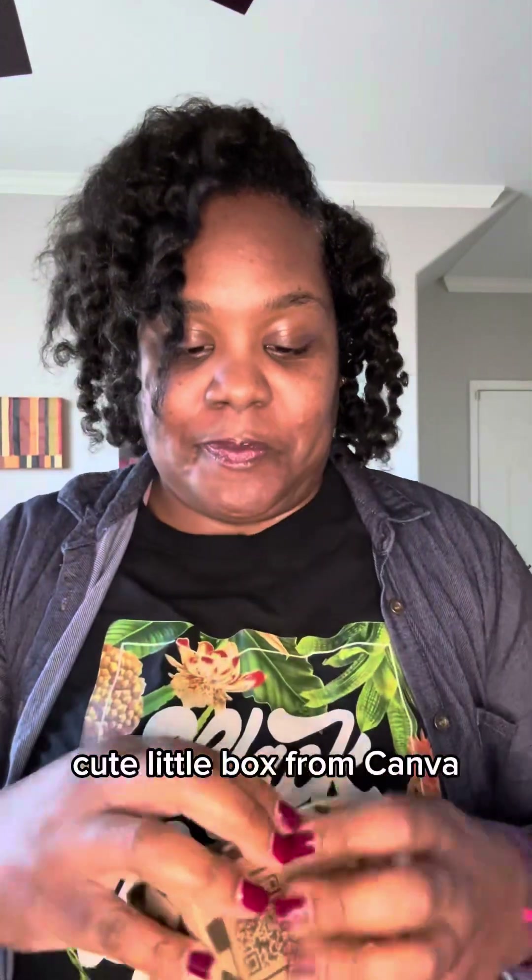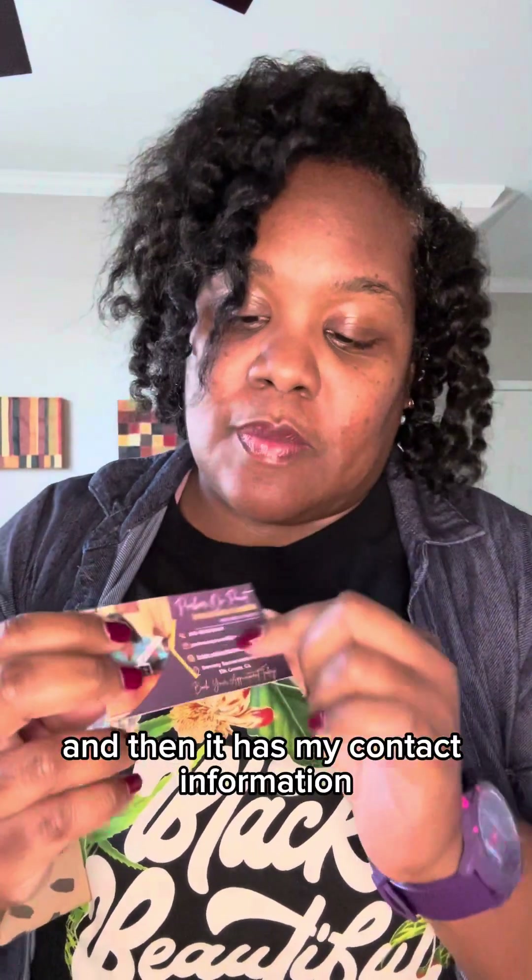So my first business card looks like this — cute little box from Canva. I think I'm going to do a video on how to show you guys how you can design your card on Canva; it's really simple and easy to follow. This is my first business card. It has my photo, my business name Parker on Point, my name, my contact information, the areas that I serve, and then on the back it has the services that I offer and my availability.